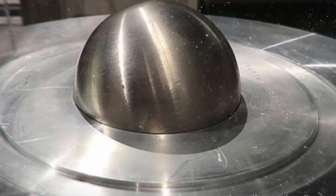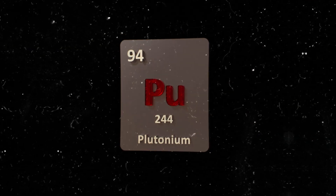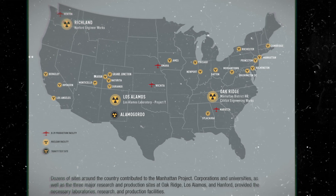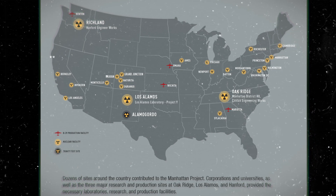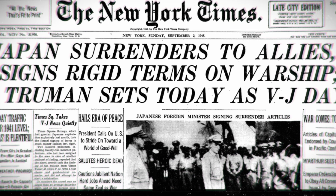The demon core, originally codenamed Rupert, was a 6.2kg plutonium gallium sphere. It was manufactured by the Manhattan Project during WW2. Rupert was planned to be another Fat Man-style bomb and the third nuclear bomb dropped on Japan. On August 13th, the manufacture of the core was complete and it was scheduled to be dropped on August 19th. Luckily, Japan surrendered on August 15th, pre-empting the third nuclear strike.